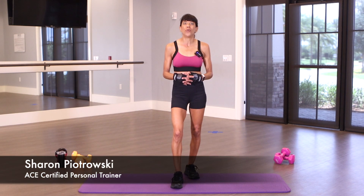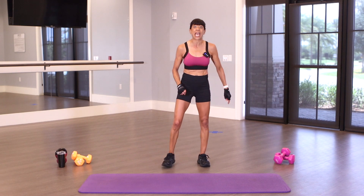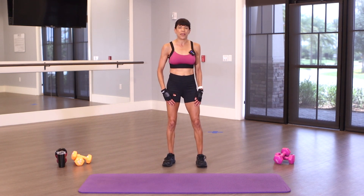Hey, it's Sharon. I'm doing a bonus ab session. We're going to do some standing ab exercises. I'm going to do them twice. Let's get going.